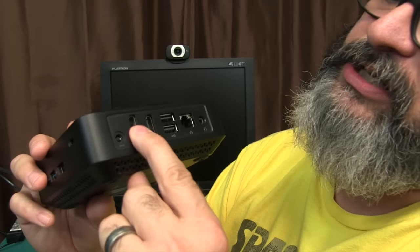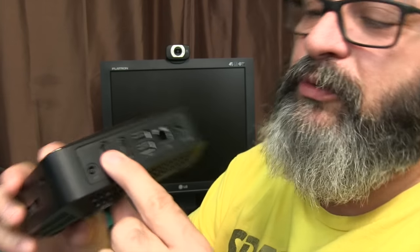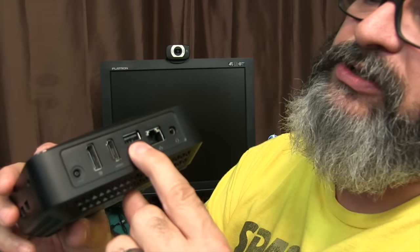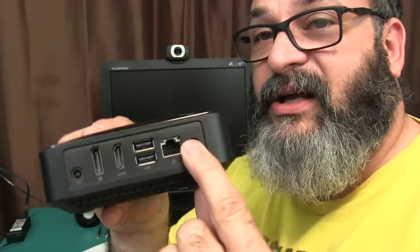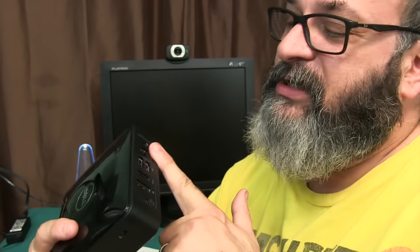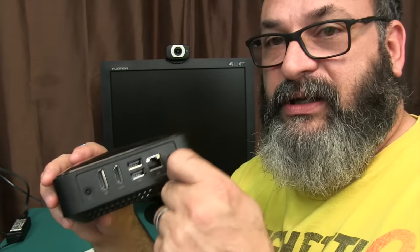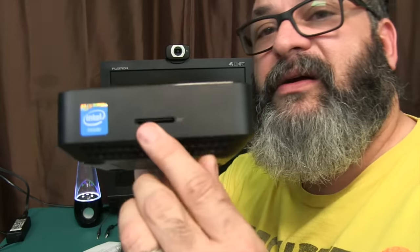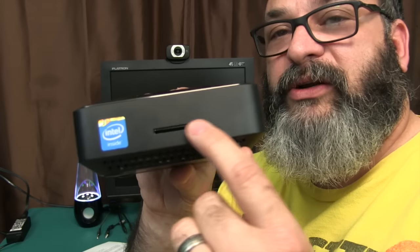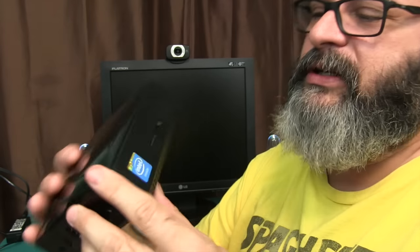You get HDMI and DisplayPort for two video outputs. You also get two more USB 2 ports, Ethernet — which I confirmed is gigabit — and a headphone jack that's multifunctional; when you plug something in it'll prompt you and ask what it is, so you can use a mic too. On the other side there's a 3-in-1 card reader for SD, MCC, or MMC type cards.